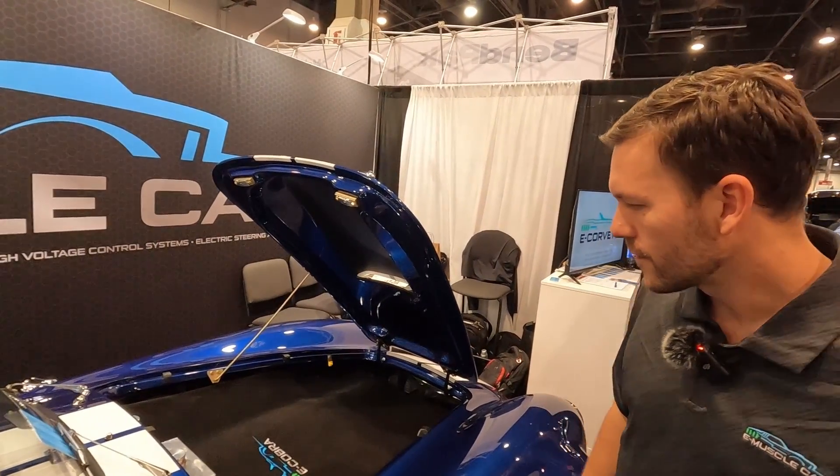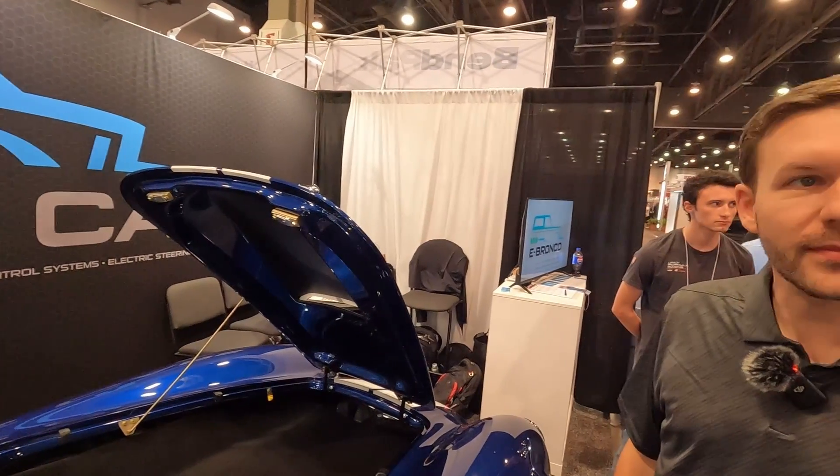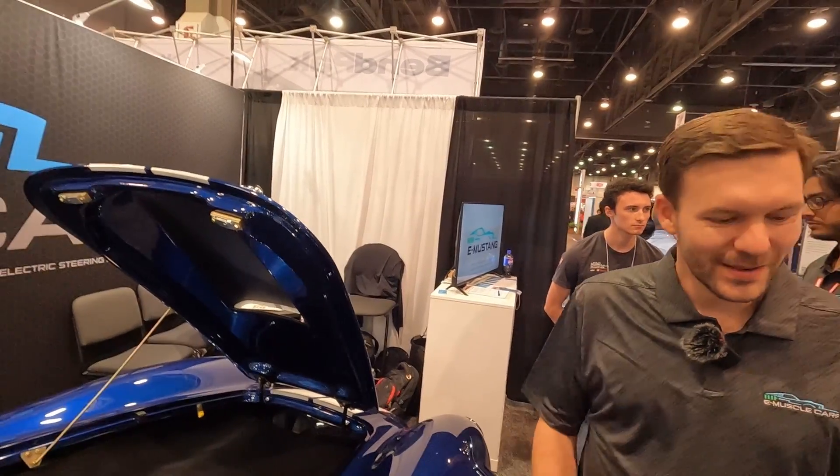This is such a cool build with a beautiful paint job. I can't wait to sync back up with you guys to find out what the benchmarking comes back as — maybe go for a ride too. Sounds good. Thank you, Kevin.